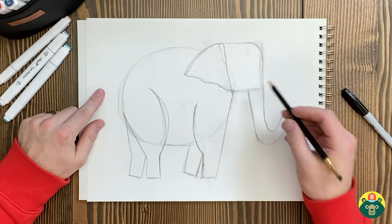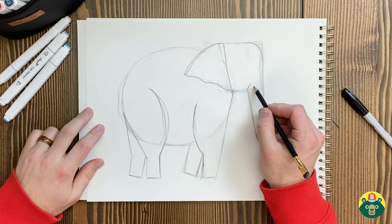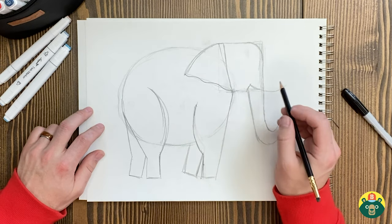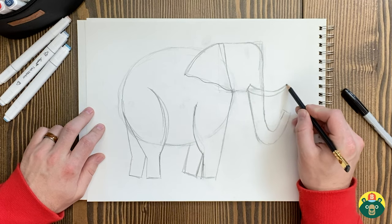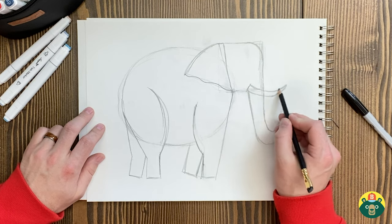Now we can do the tusks — a really cool part of the elephant. They're made of ivory, and with African elephants, both males and females have tusks, which is pretty cool. With Asian elephants, only male elephants have tusks. Their tusks keep growing — they never stop. So you can kind of tell how old an elephant is by how long the tusks are. If you see really long tusks, that's an old elephant.